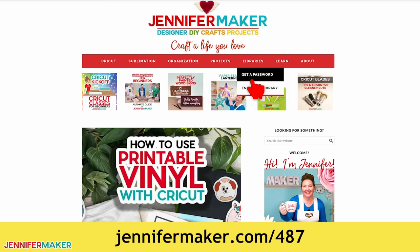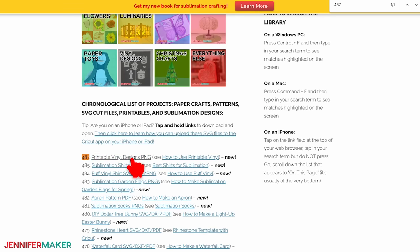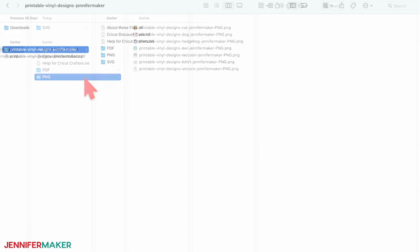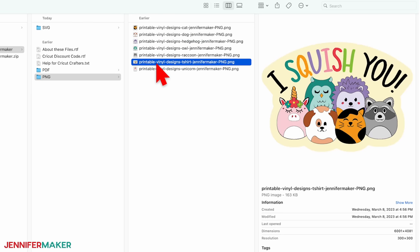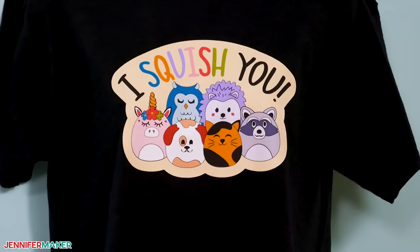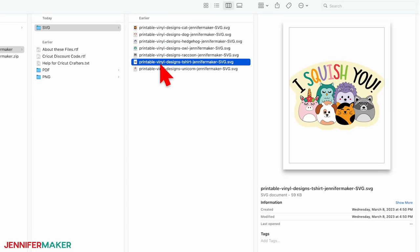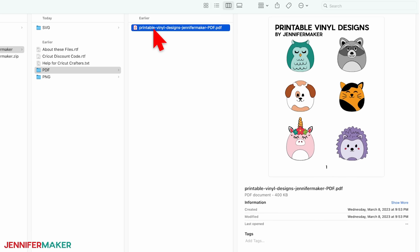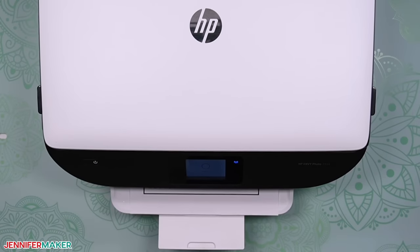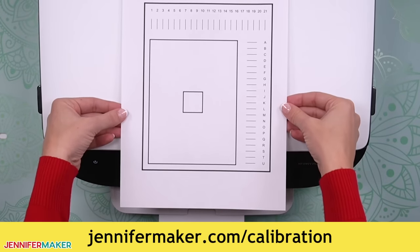Search the page for number 487 and when you find it, click it to download the zip file. Unzip the file, then open the folder labeled PNG. I've included six cute animal designs and a fun group image you can use for stickers, t-shirts, or anything else. You can use the SVG files to edit colors in Cricut Design Space, or the PDF designs if you want to print and cut by hand. Before any print then cut project, I recommend calibrating your Cricut cutting machine at jennifermaker.com/calibration for accurate cuts.